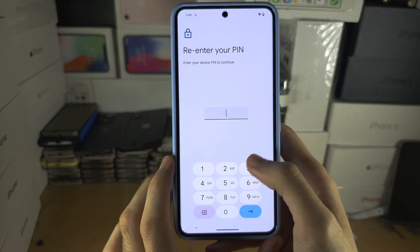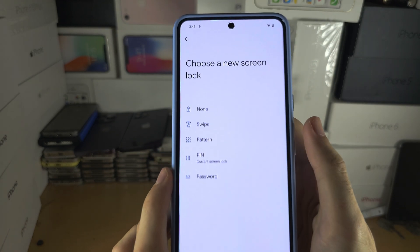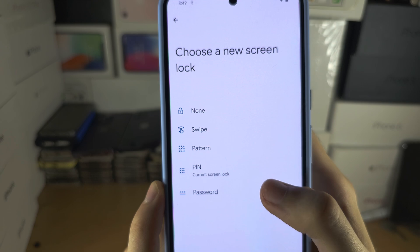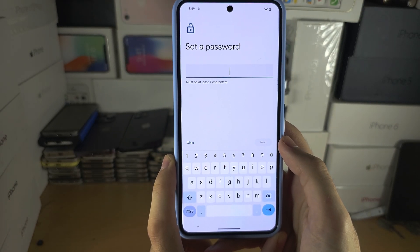Enter in your existing PIN, and now you can change to a different password, different PIN, or a different pattern. Tap the option you want and then set your new login.